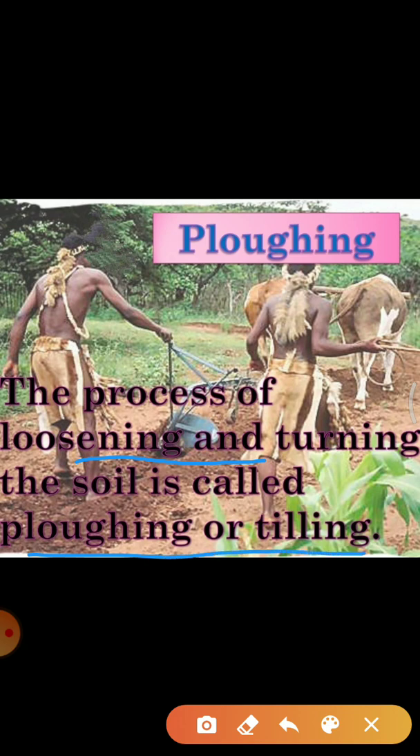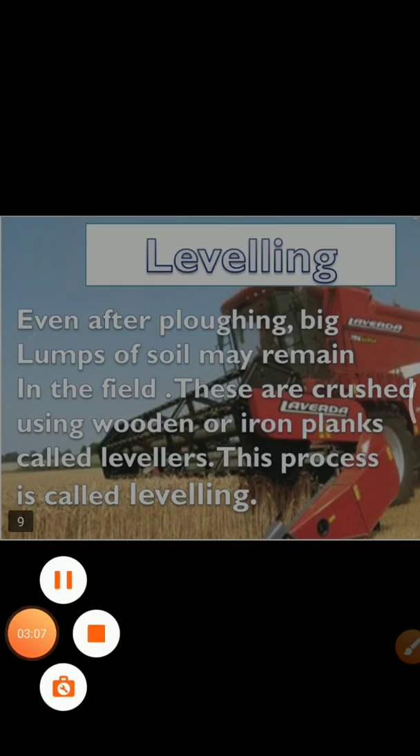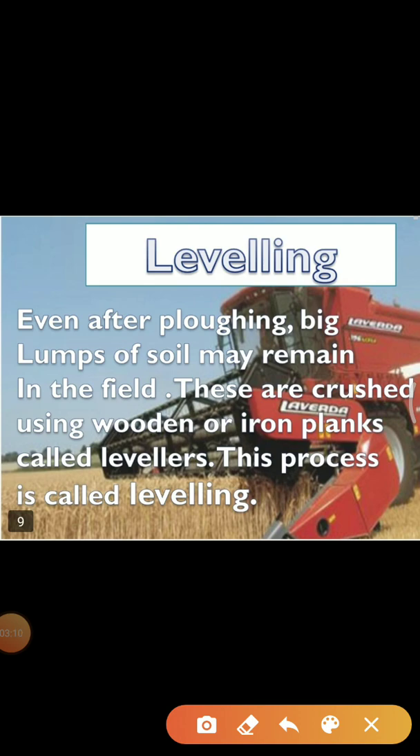This is done by using a plough. Ploughs are made of wood or iron. If the soil is very dry, it may need watering before ploughing. The ploughed field may have big pieces of soil called crumbs. It is necessary to break these crumbs with a plank. The field is leveled for sowing as well as for irrigation purposes. The leveling of soil is done with the help of a leveler. Sometimes, manure is added to soil before tilling, which helps in proper mixing of manure with soil. The soil is watered before sowing.